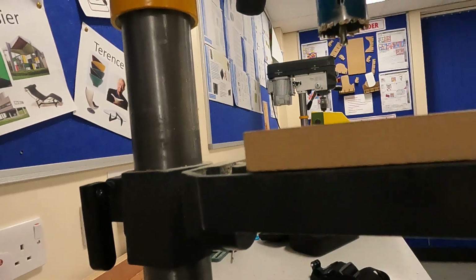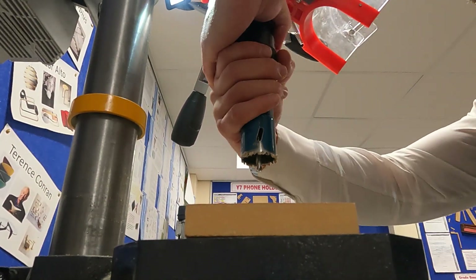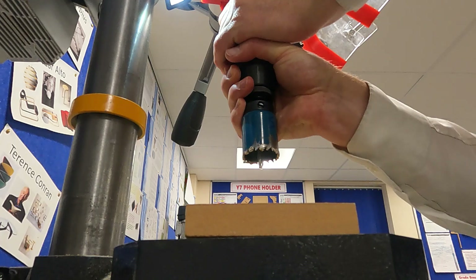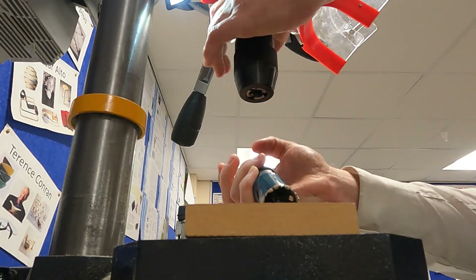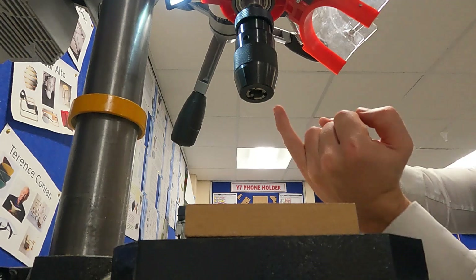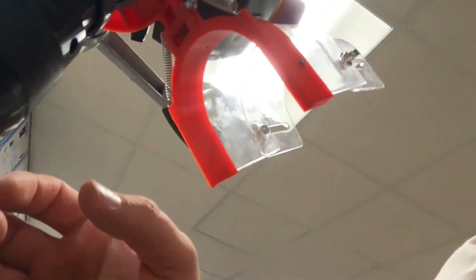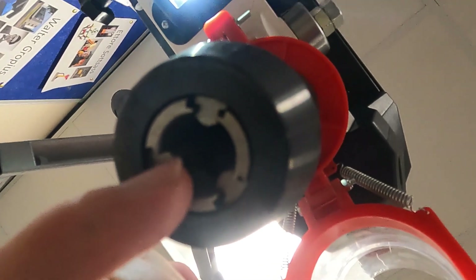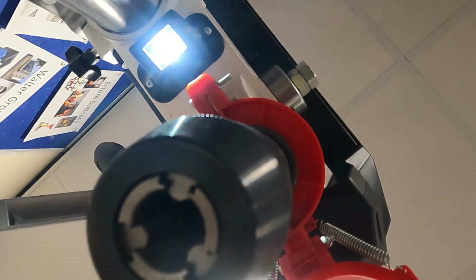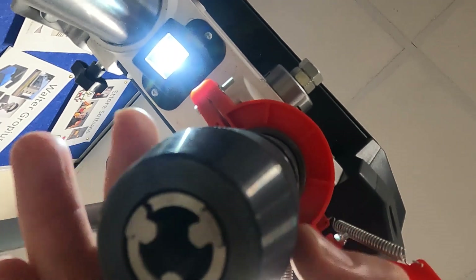Turn your hands towards each other, which allows the drill bit to fall out of this hole right here. So if we just have a look inside there — that's where the drill bit goes. If I turn the chuck round like this...